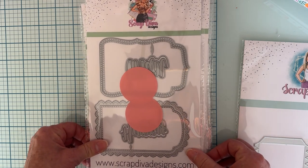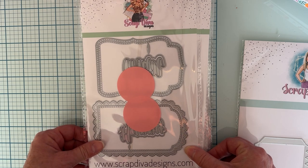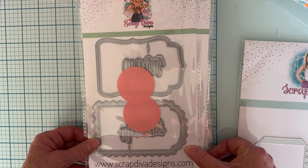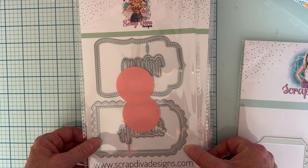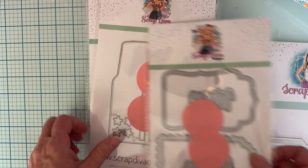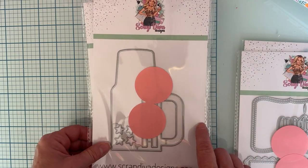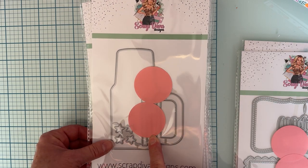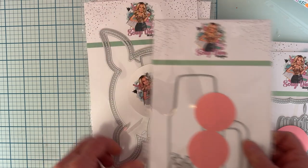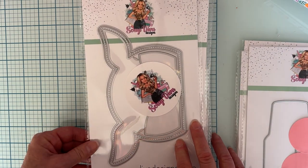Next is the Loaded Pocket Small — there's also a medium and a large. The Loaded Pocket Small is a 13-piece set. I'm excited about that one. This is the Tumblr Mini Album set — it is 15-piece. The Fox Mini Album is a nine-piece set.